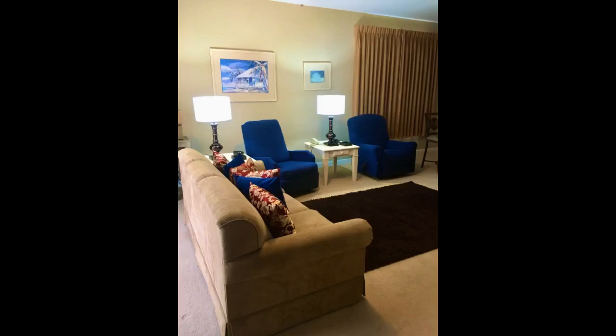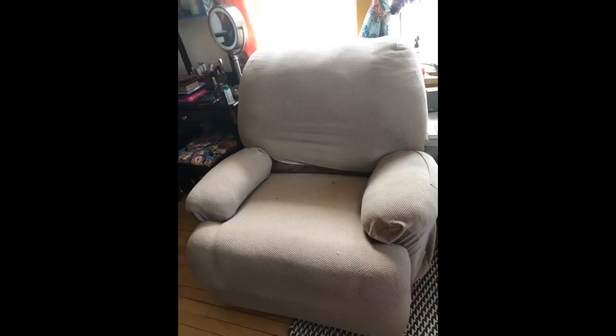Love it. My recliner looks like a brand new recliner. It fit perfect just like shown. If you have an ugly recliner and an ugly budget, this is the cover for you — it's beautiful. My chair measured a bit wider in the back than it said and still it fit great. Pretty color and super soft. Kids climbed all over it before I took the picture and it didn't slip. Huge improvement on the old and dirty brown — it looks like a new chair.